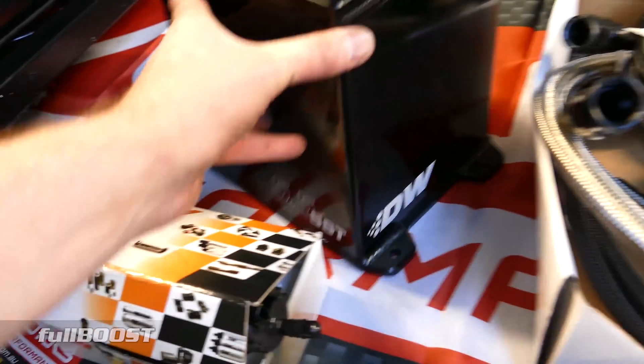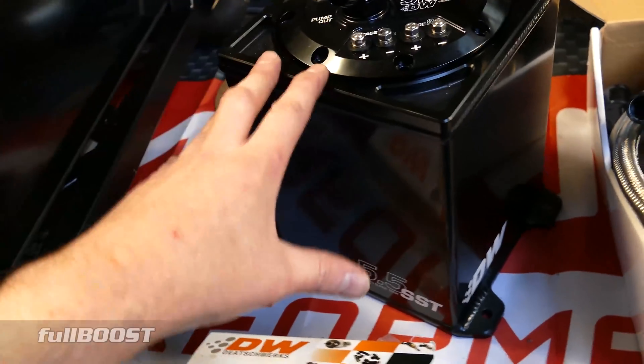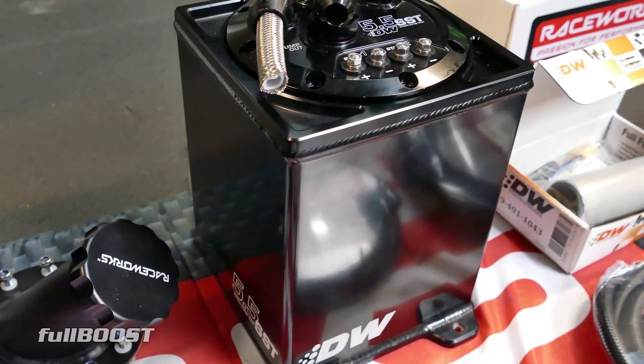This surge tank is from Deutsche Works. It is five and a half litres, so we've got 76 litres in the main cell plus another five and a half litres — over 80 litres of total capacity, plus everything in the lines as well.